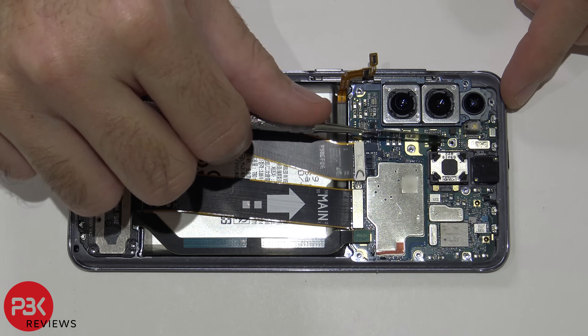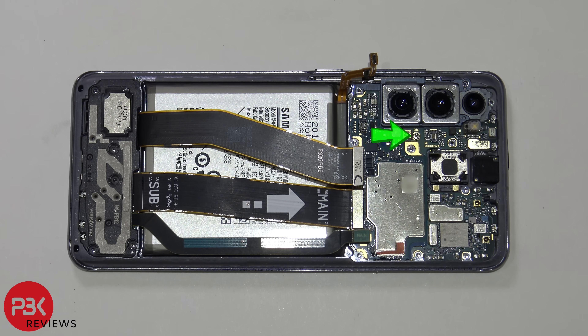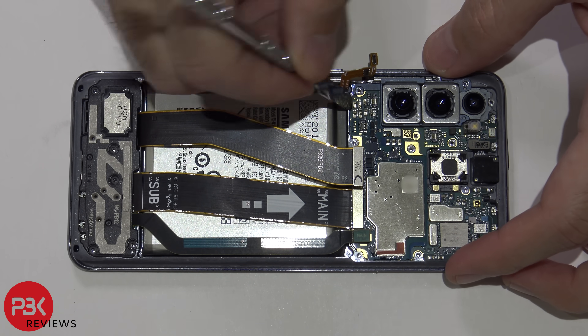Let's go ahead and disconnect this cable as well. You have one Phillips screw holding down the main board — remove that screw. Now your main board will be free and you'll be able to remove it by lifting it up.